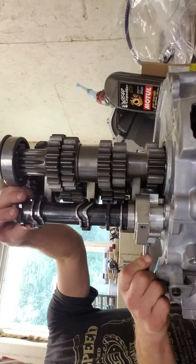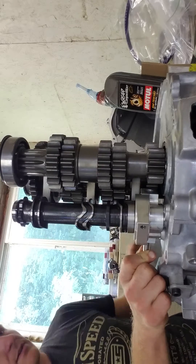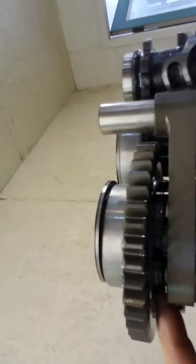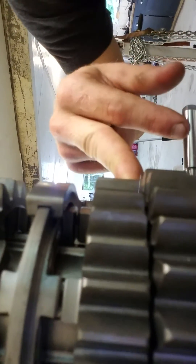We are in neutral. One thing with dog engagement gears is if they line up just wrong — like here with reverse — the dogs are next to each other, and when that gear goes down, it's not going to go into gear. It's going to hit that dog and not go into gear. So with a dog box or a sequential, the shafts have to be kind of spinning, and as you're putting pressure on that slider, it will pop into gear. But if the shaft stops and lines up like that, it's not going in gear.